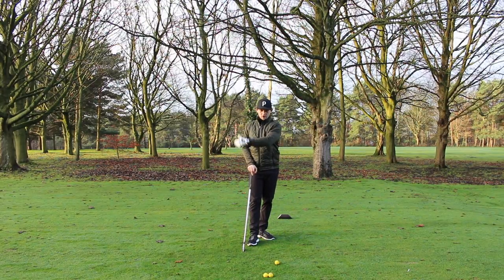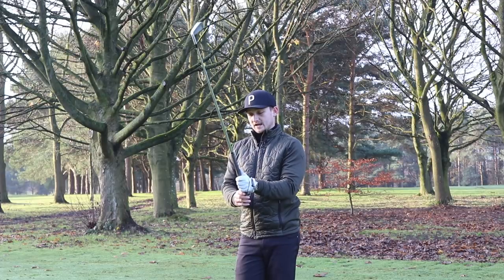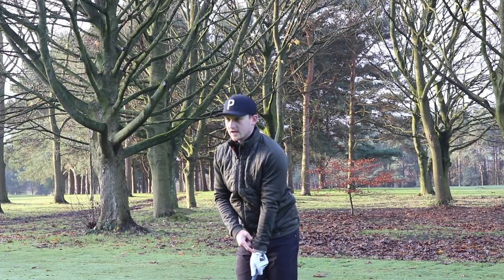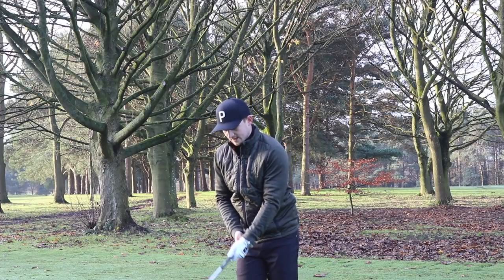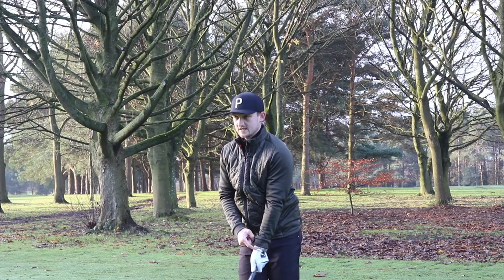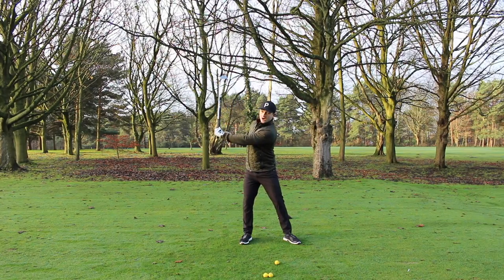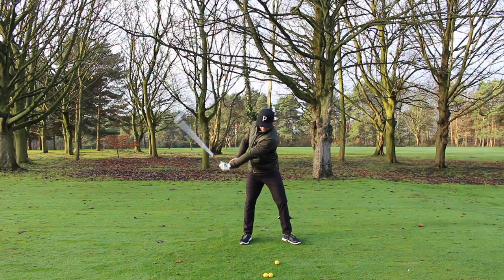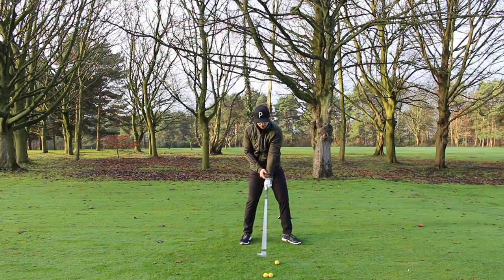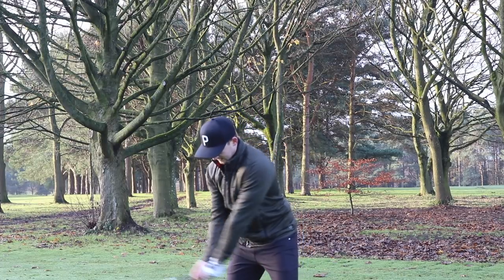The second killer move is the early release in the downswing, which often comes from a palmy grip. With a palmy grip, it's very hard to hinge the golf club correctly. If you've got a palmy grip in transition, it's very hard to hold and hinge the wrists with any load — you get this early release. The bottom of the arc now happens before the golf ball, we're adding loft to the club, and we have a much bigger chance of catching the ground before impact.